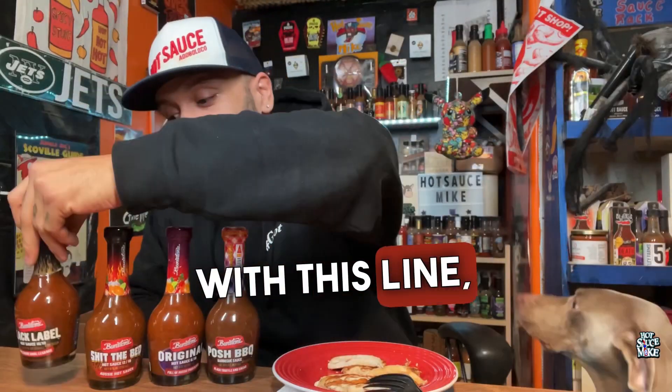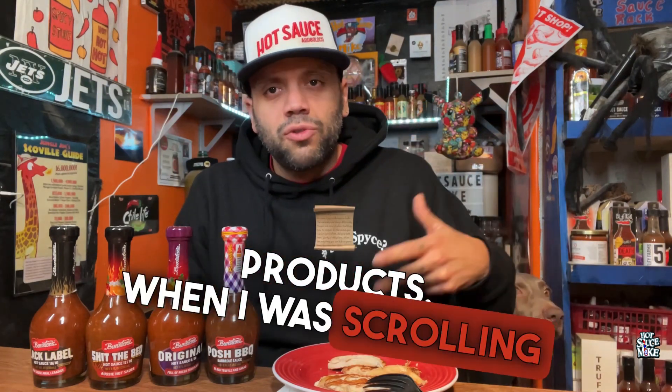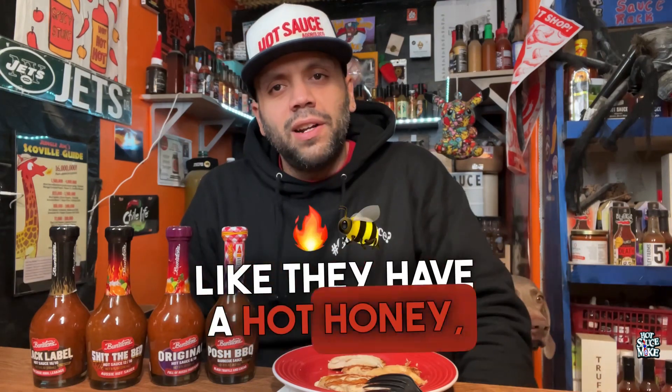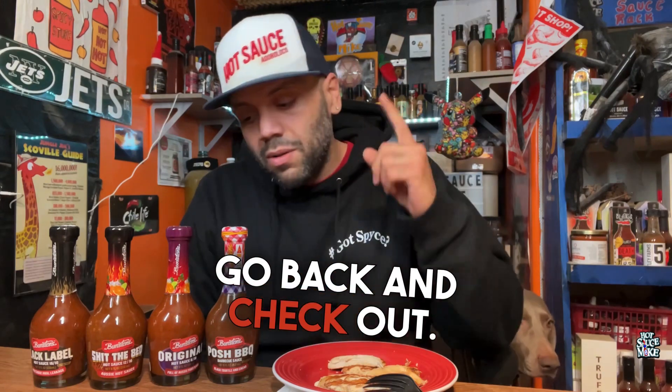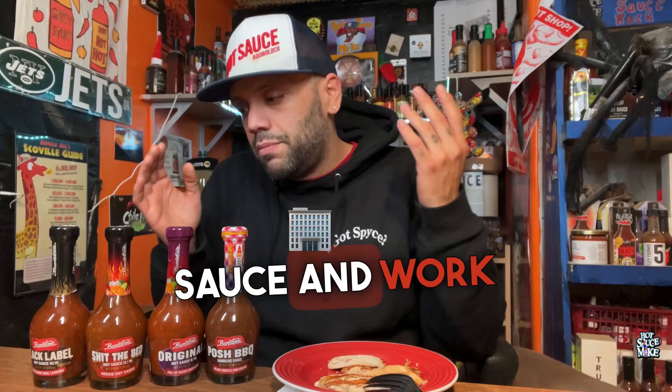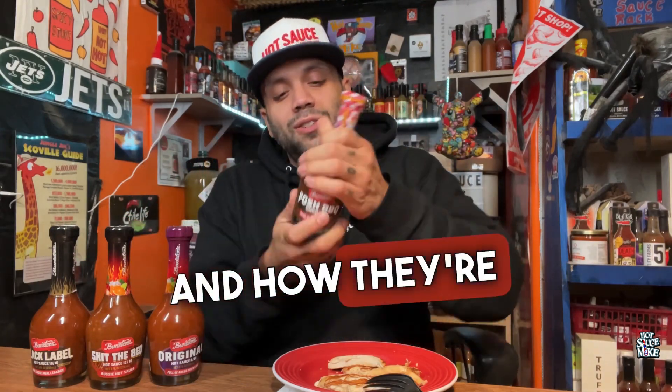If you're not familiar with this line, I'll leave a link down below in the description box. They're from Australia and they seem to have some good products. When I was scrolling through, they also have a hot honey, a verde sauce, and some other stuff I might check out. We're gonna start off with the Posh Barbecue Sauce and work our way up to the hot one. I like the bottles and how they're shaped, and they're eight ounces.